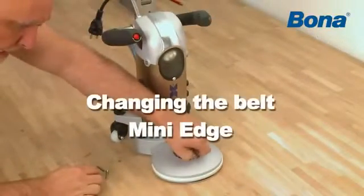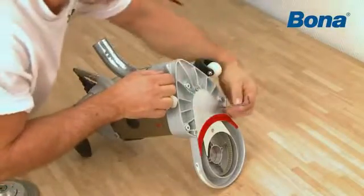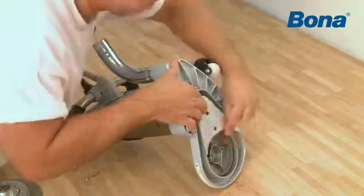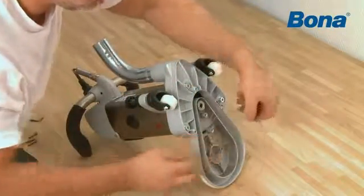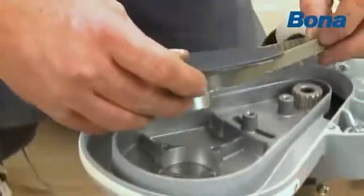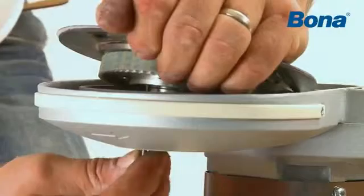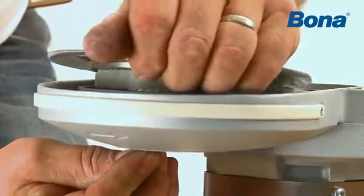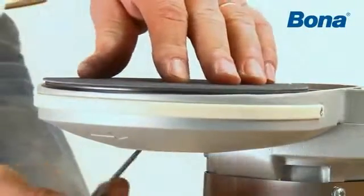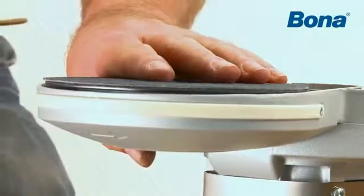Remove the four screws on top of the sanding arm. Use the tool to push down the sanding disc assembly. Remove the two covers on the bottom of the arm. Change the belt and place the new one first on the big pulley, then on the smaller. Before you place the disc assembly in position, align it by letting the tool guide the holes so that they match each other. Then slip the disc assembly in place and check that the disc moves freely.